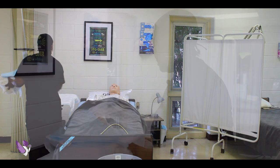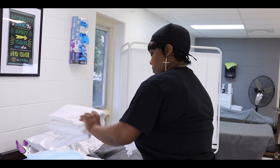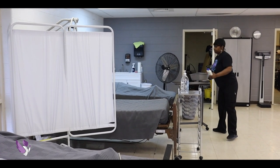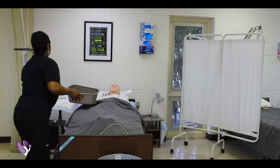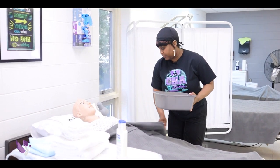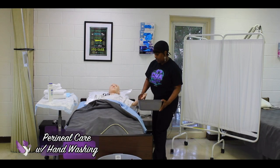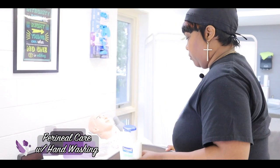One barrier is to make sure this is where you're going to put all your supplies on top of, because you don't know what was on the table prior to. I have warm water and soap. All right, Mrs. Jones, test the water for me. Make sure that you're always testing the water prior to doing pericare with your patient.